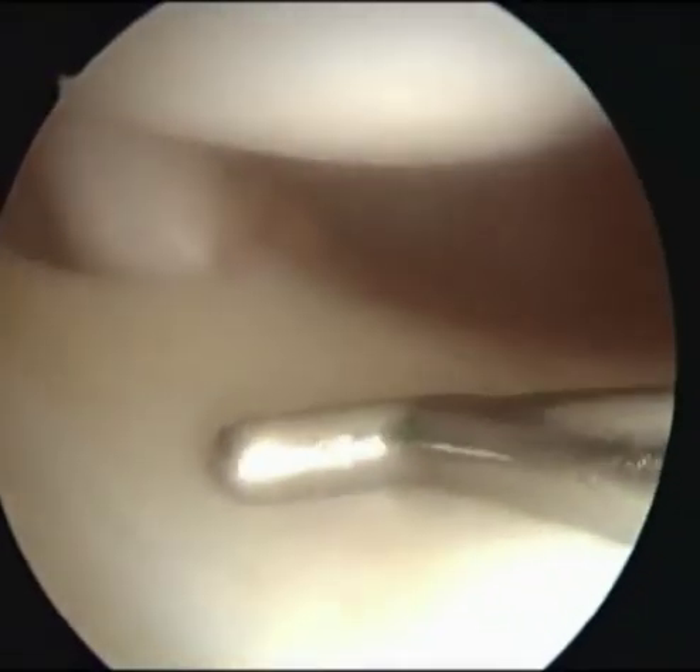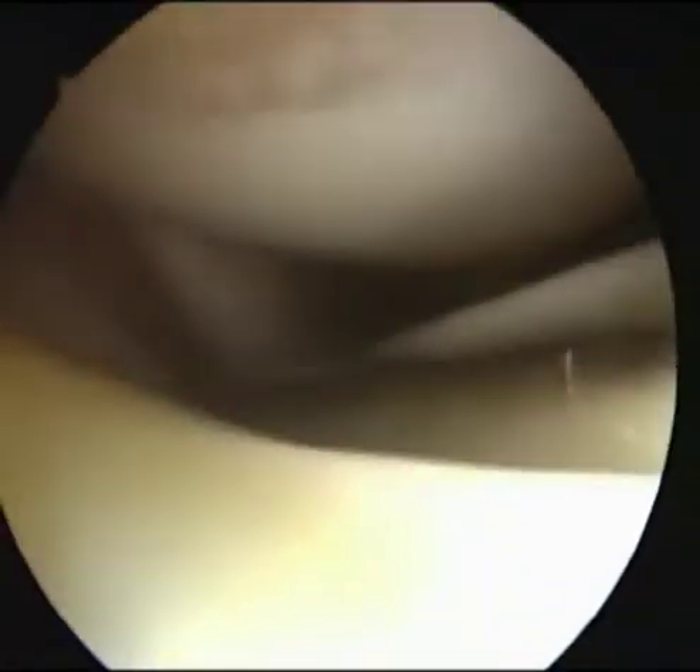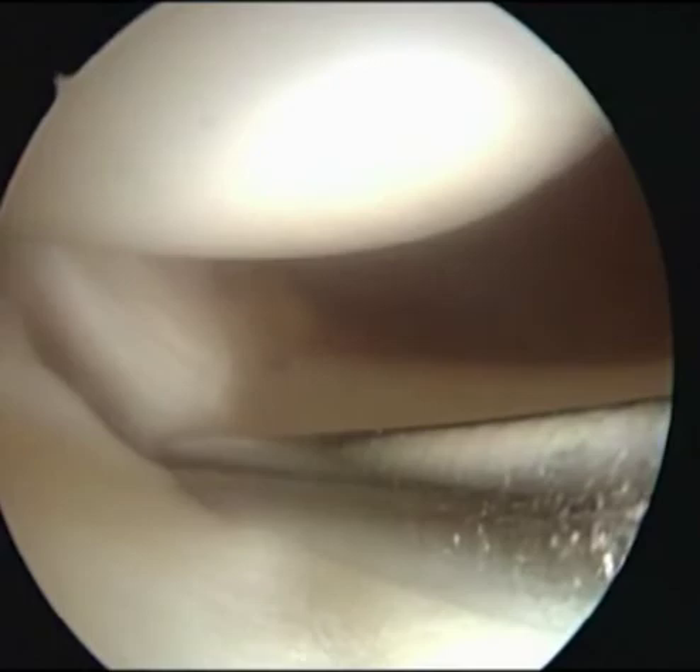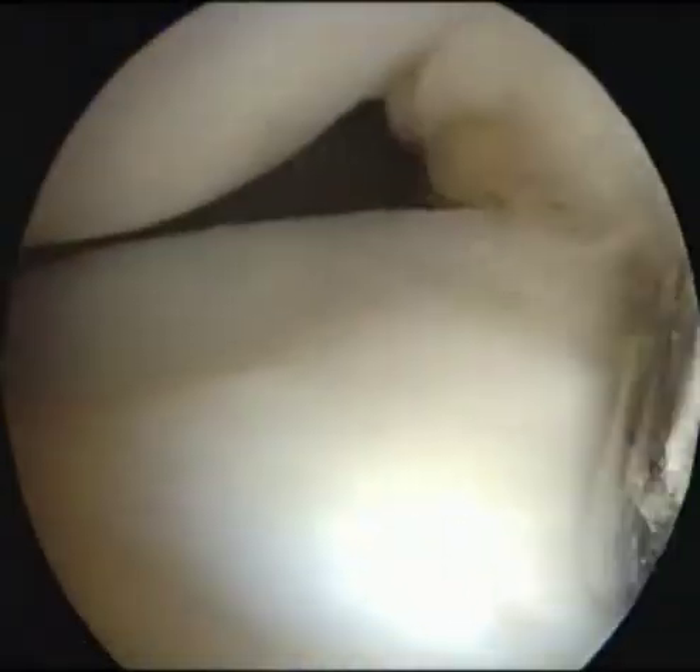This is a case with lateral discoid meniscus. A horizontal tear was found only at the center of the meniscus in MRI, and centralization of the lateral meniscus was planned after saucerization.